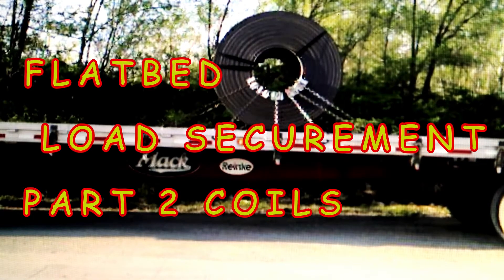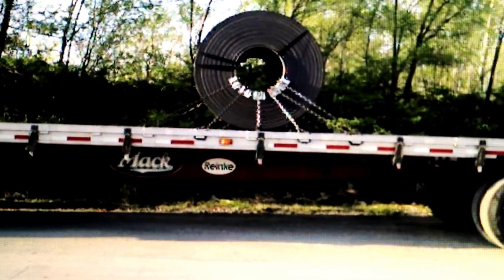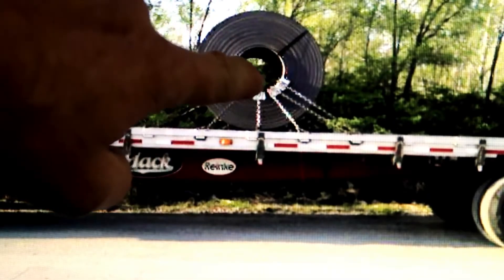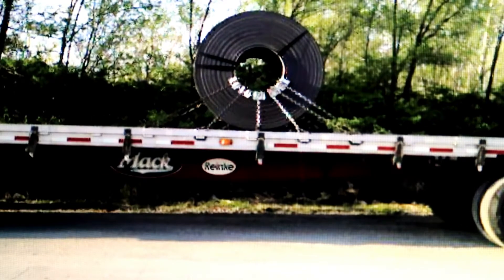This is part two of flatbed load securement dealing with coils. You'll see them in three different positions. What you're looking at right now is known as 'suicide,' where the coil is laid with the eye to the side. Then there's 'shotgun,' where the eye of the center section is pointing toward the cab of the truck, and finally 'eye to the sky,' where it's on a skid and the eye of the coil is pointing up.